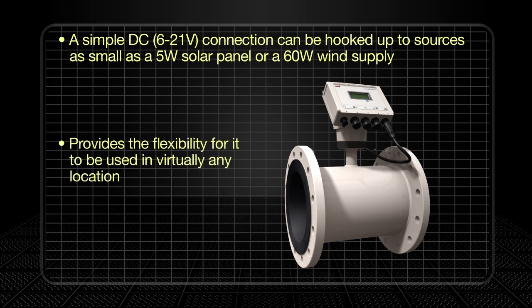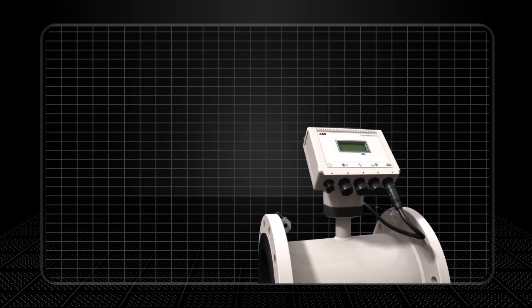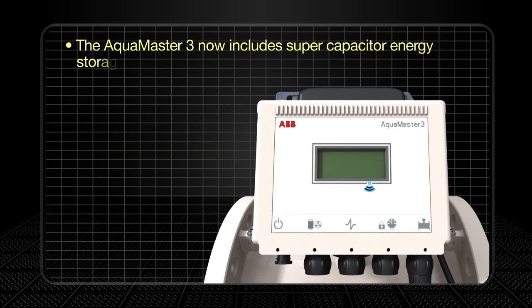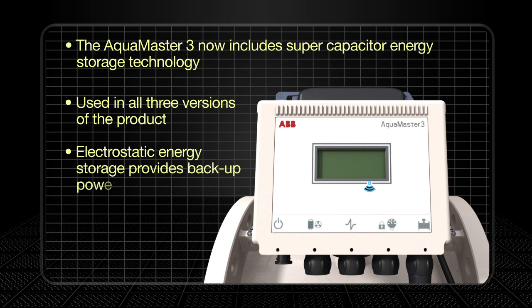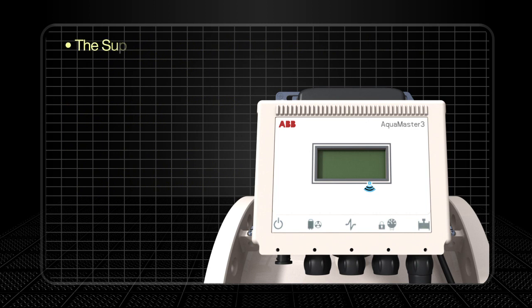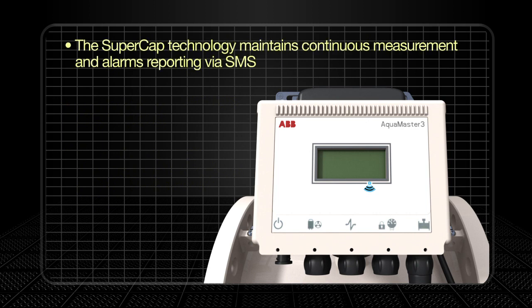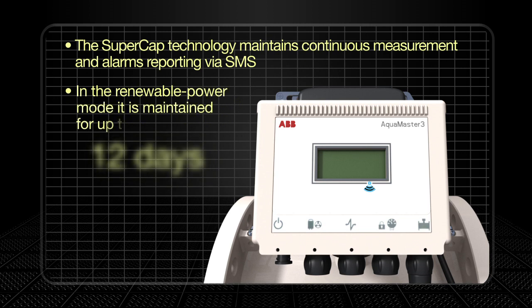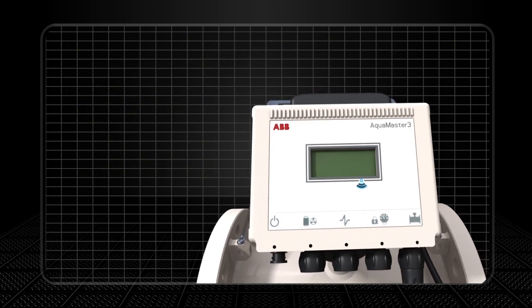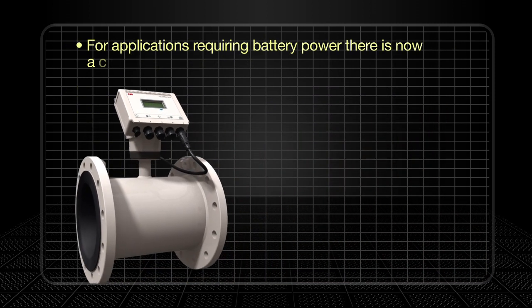Another development in the area of power is the inclusion of super capacitor energy storage technology, used in all three versions of the product. This technology uses electrostatic energy storage to power the meter when the main source of power is unavailable. In mains power mode, the super cap technology maintains continuous measurement and alarms reporting via SMS for up to five days in the event of a power failure. This is expanded to up to three weeks for the renewable power mode.